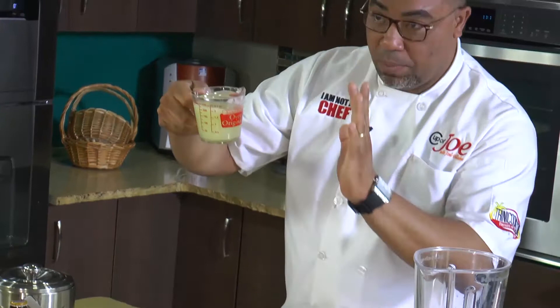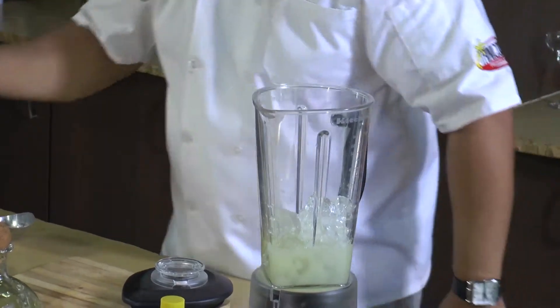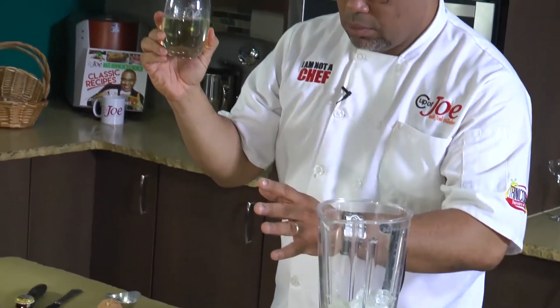Once your ice is in there, you can now add the lime juice. I have a cup of freshly squeezed lime juice — an important ingredient in margaritas — going straight in there.